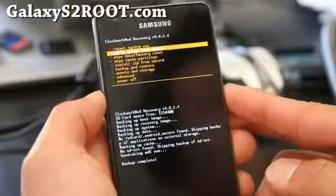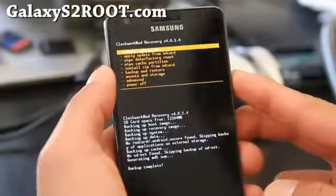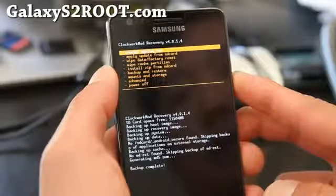I'm going to go back with the power button and select 'Reboot System Now.' That's how you back up and restore using ClockworkMod Recovery.